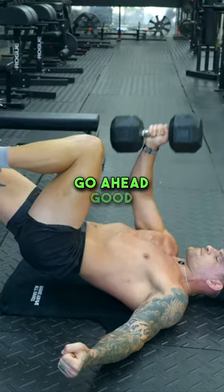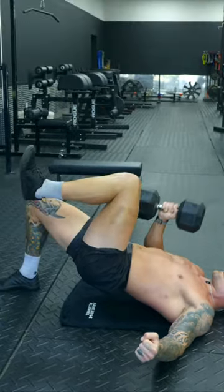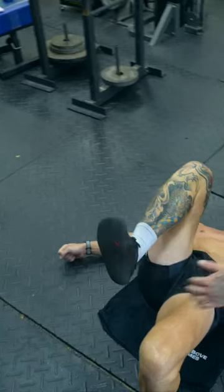Straight up. Two. Three. Pull it. Knee in.